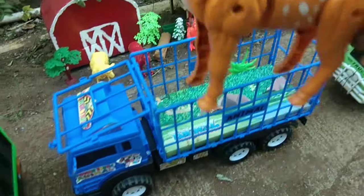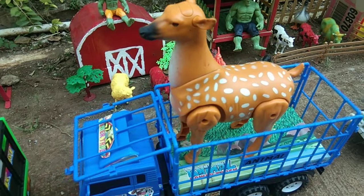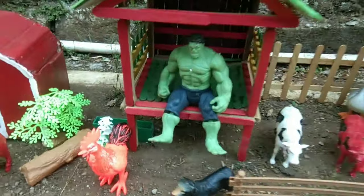Kita masukkan, ya guys, ke atas truk oleng warna biru ini, teman-teman. Di sini masih banyak hewan-hewan keren, teman-teman. Ada si hulak juga, nih, guys.